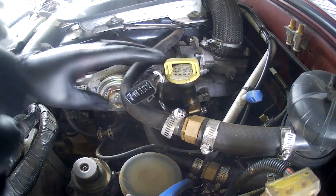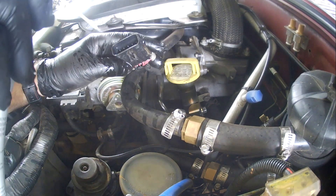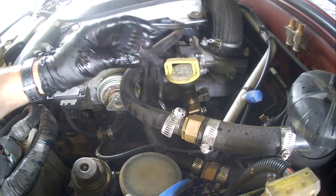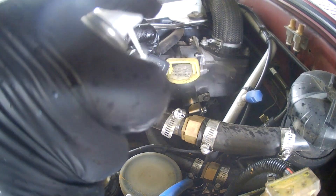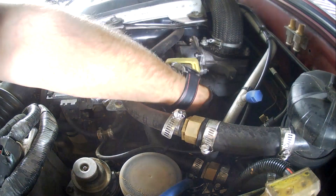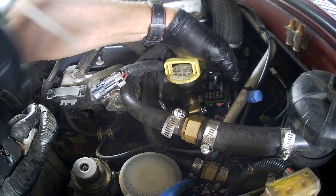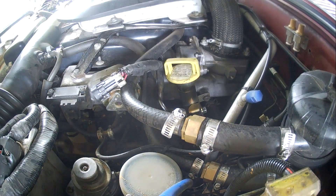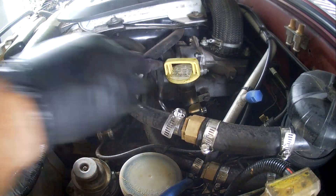What we need here is contact cleaner. You can see I've given it a good clean out with contact cleaner. Don't forget to do the other side — that's important too. Now let them dry, and as soon as they're dry, you can reassemble them.